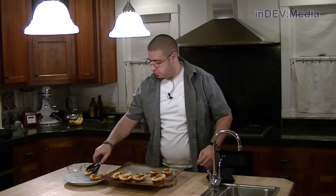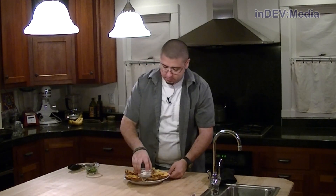Now we're going to plate them up. Put a little bit of sour cream in the middle. The last thing we're going to add is a little bit of green onion.